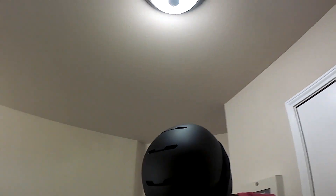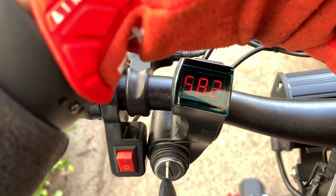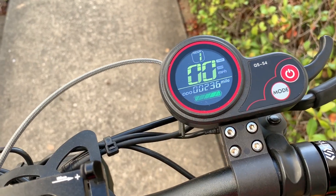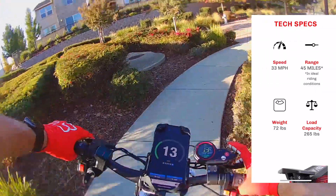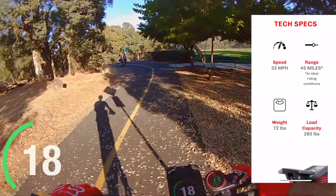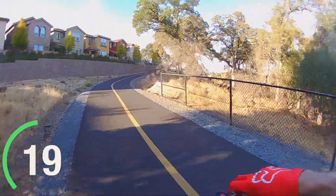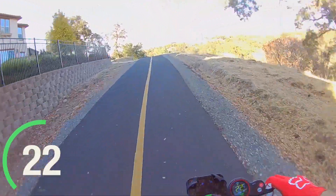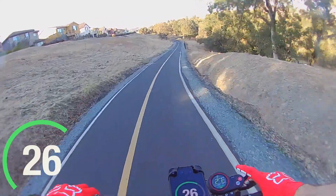Hello everyone and welcome back to the channel. On today's episode I'm going to be looking at the battery and range of my Zero 8X scooter. I'm starting my trip with 58.2 volts and I'm going to be doing the entire trip in gear two, which has a top speed of somewhere around 26 or 27 miles per hour. The tech specs say that on a single charge in ideal conditions you can travel up to 45 miles.